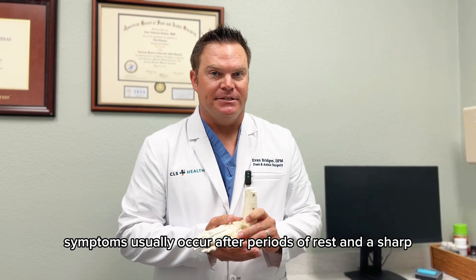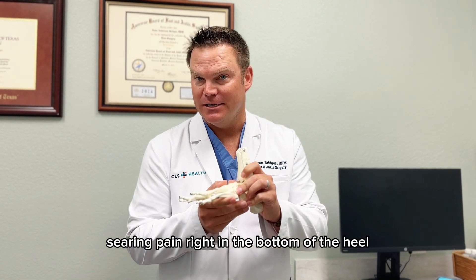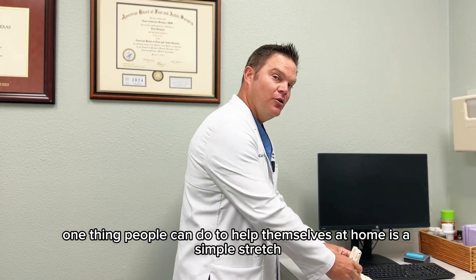Symptoms usually occur after periods of rest, and it's sharp, searing pain right in the bottom of the heel.